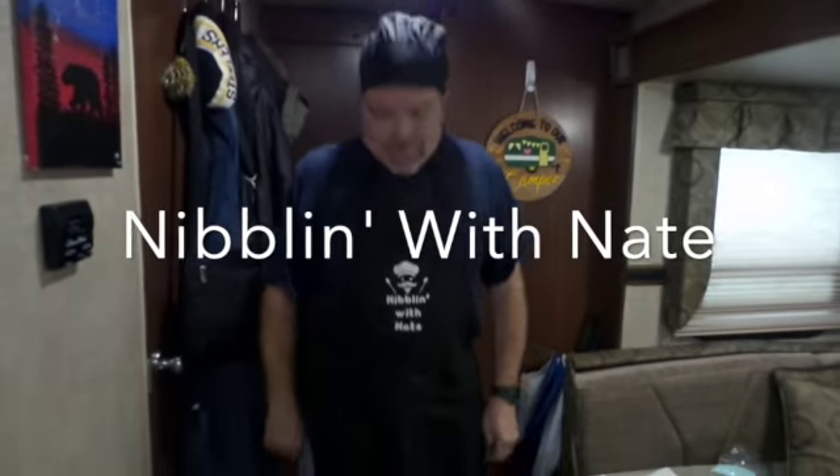Hey, Nate here, Nabaloo with Nate. Today we're gonna do a roast beef — poor man's roast beef, but probably better than anything you'll ever buy in a store.